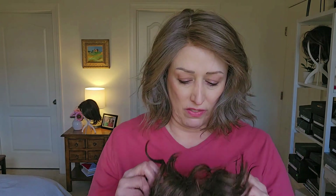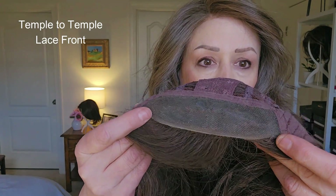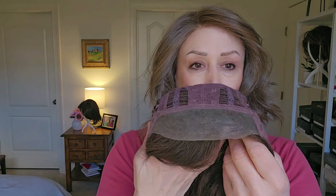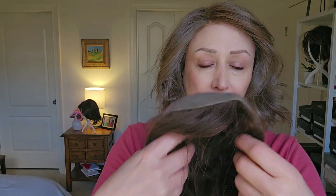The next style is Scarlet by Jon Renau, and this is a temple to temple lace front. You can see it right there — it's pretty wide, more than an inch probably. Temple to temple means the lace is going from here to here. Again, it's going to make it look like the hair is growing from your scalp. I'll show that on in a second.